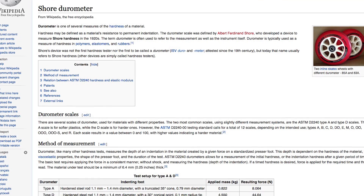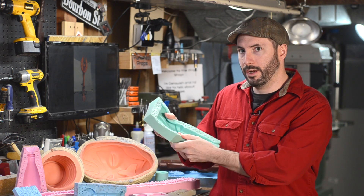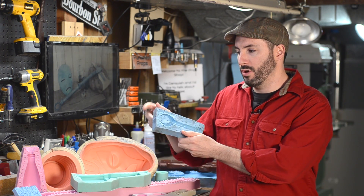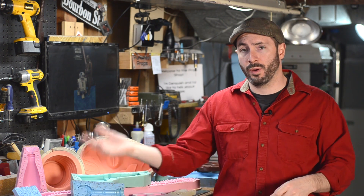There are also different shore hardnesses — different levels on the durometer scale. For example, this one is a 15 and it's very wobbly. And this one is more of a 25 or a 30 — it's a little bit more structured, a little less bendy. And of course there are reasons for going one way or the other.